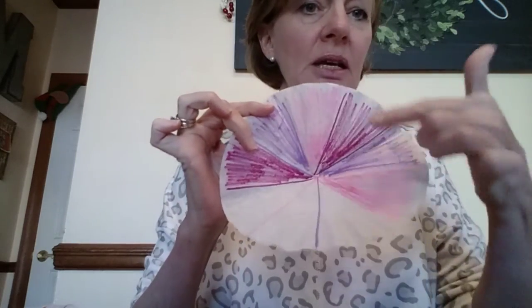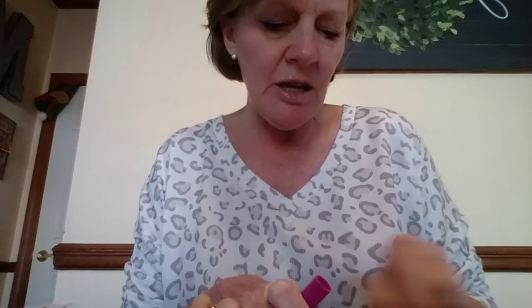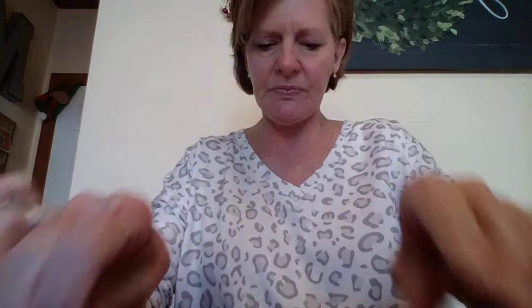The first thing we're going to do is take our coffee filter and color on it. Ms. Matthews already colored a few. You can do some with designs on it, or you can just color in areas on the filter. You can use whatever colors you want and whatever design you want.